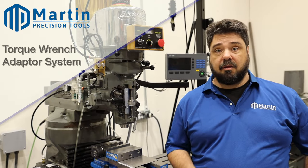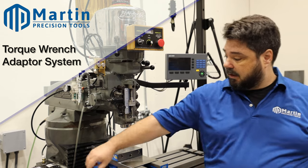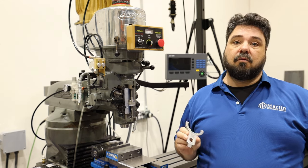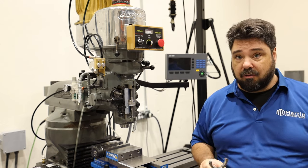Hi, welcome to Martin Precision Tools. I'm Dustin and on today's product spotlight we're going to be talking about a new product that we're offering, which is a torque wrench adapter for your ER32 and ER40 collets. Let me show you how this works.